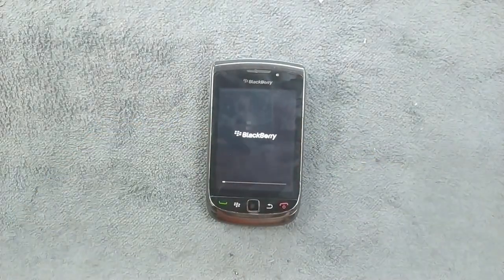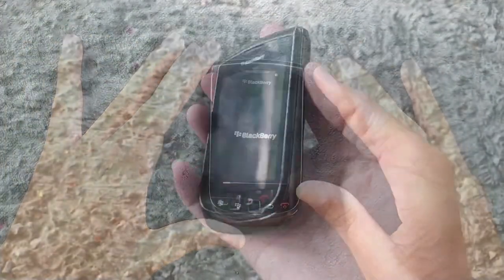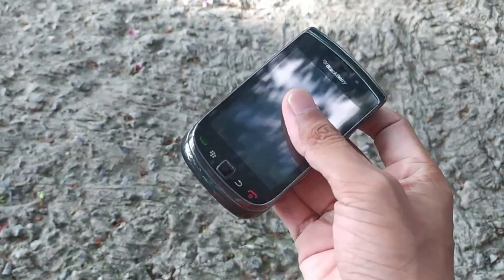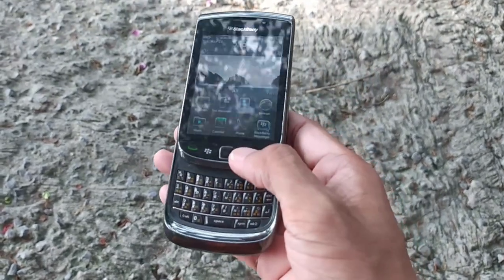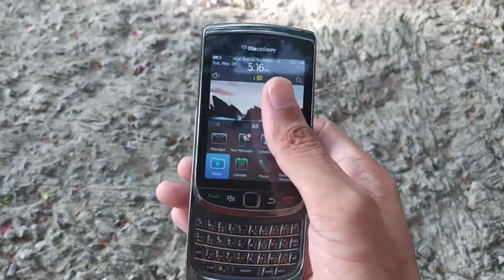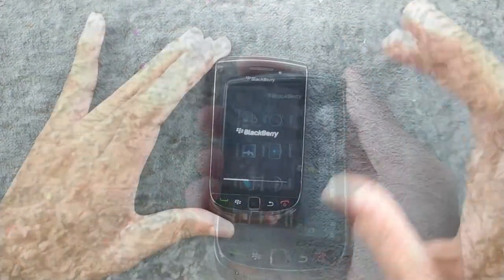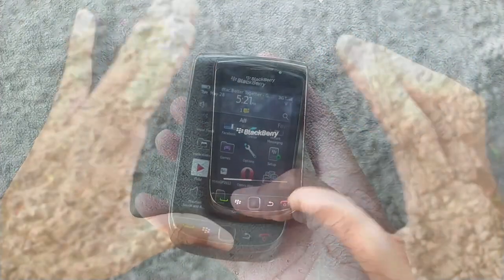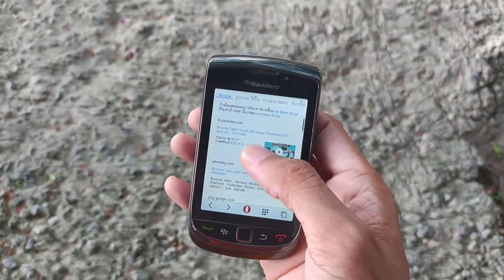Welcome back to another video. Today we have a BlackBerry device — the BlackBerry 9800, released back in 2010. This was my first BlackBerry, which I used around 2011 to 2012. There are actually two variants: the BlackBerry 9800 and the BlackBerry 9810. They have a few differences in specs but both look similar.